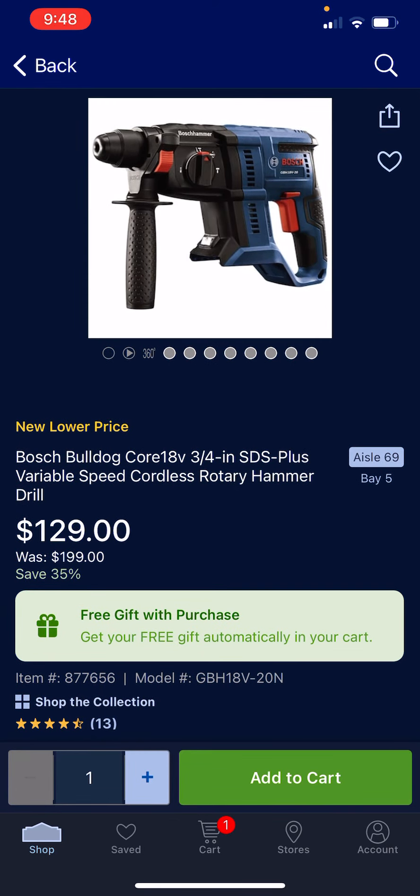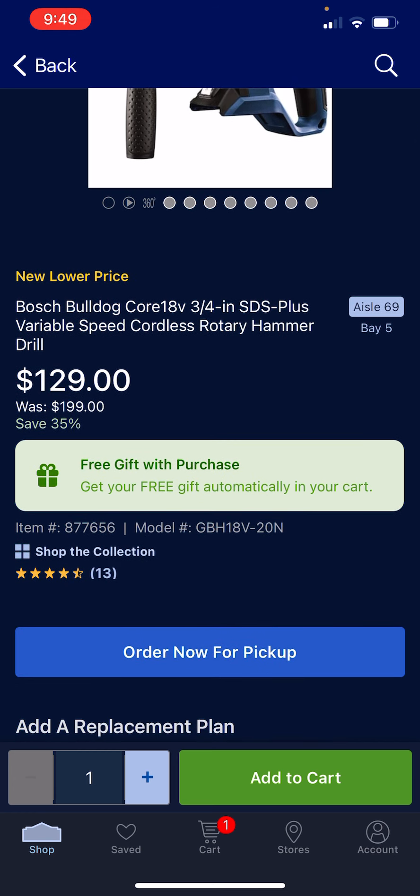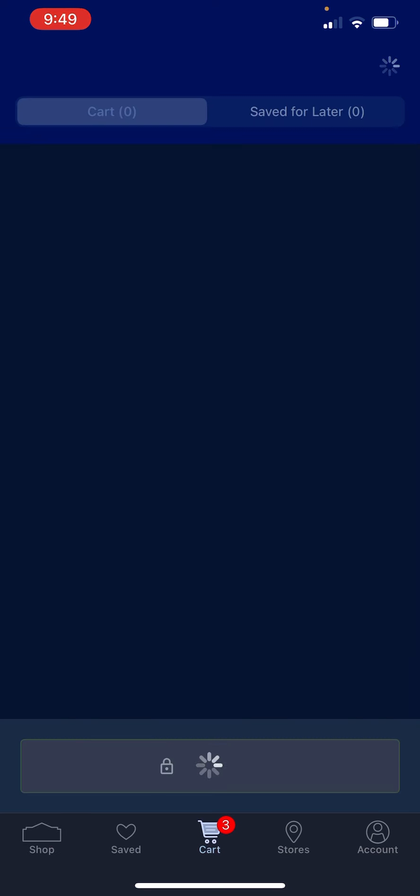Alert on the Bosch SDS Plus rotary hammer — three-quarter inch, though it'd be nice if it was an inch at least, but three-quarter inch will do for a lot of your lighter duty applications. Normally $1.99, now it's $1.29, but you get a free gift — so let's look in the cart.